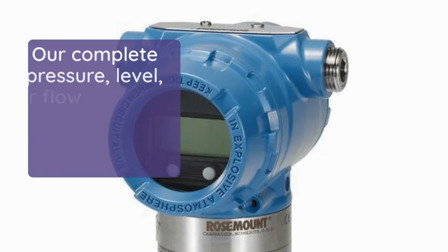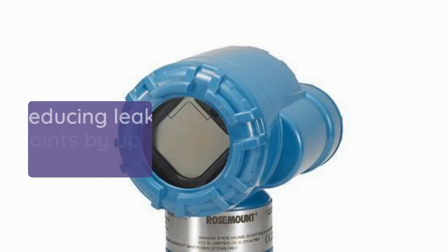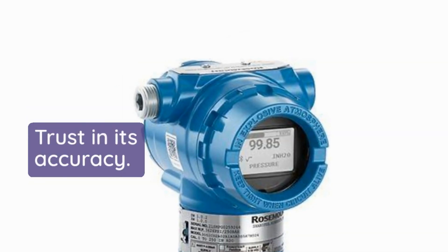Say goodbye to leak points. Our complete pressure, level, or flow assemblies are leak-tested and calibrated, reducing leak points by up to 70%.